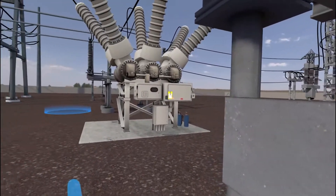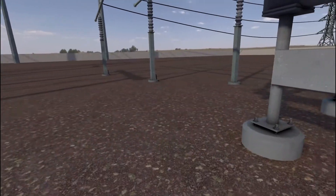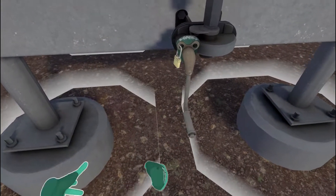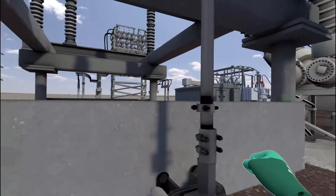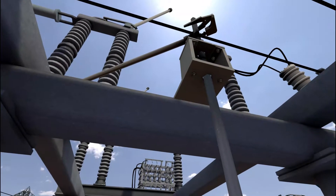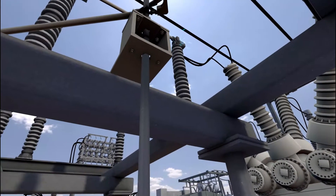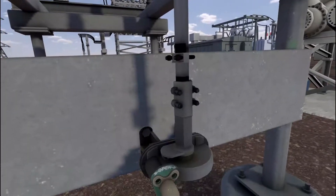Move to the opposite open air disconnect. Remove the lock. Crank the open air disconnect until it is closed. Reattach the lock.